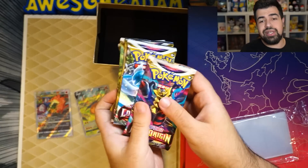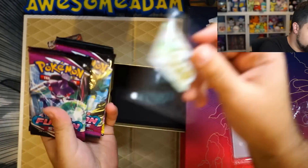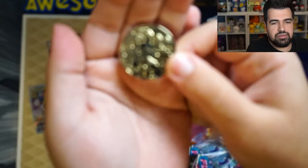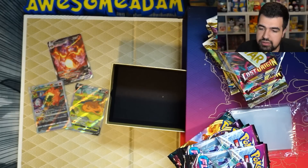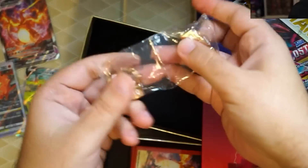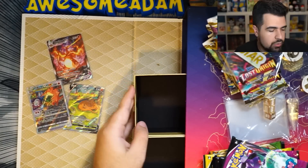Now we have 16 packs to open up. We got the V-Star marker and the metal coin — take a look at that. It's a Gigantamax Charizard coin. That's pretty dope — it's a metal coin, pretty sick. And then last but not least, we got our metal counters and our metal dice. And then we got our sleeves, of course. So we opened up everything, we got the sleeves out.